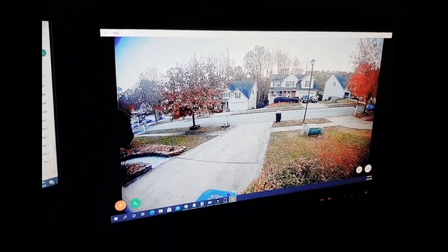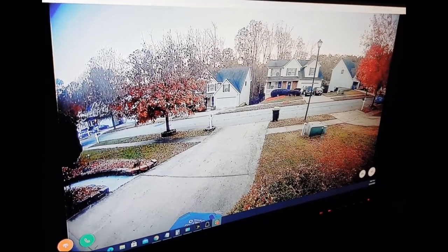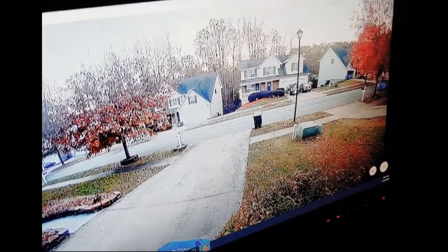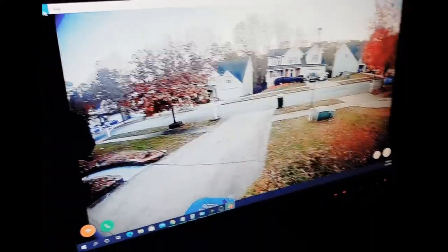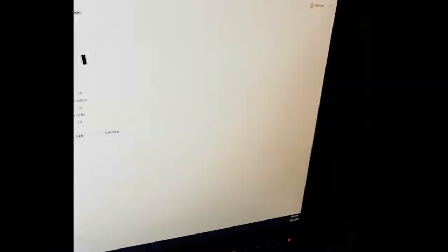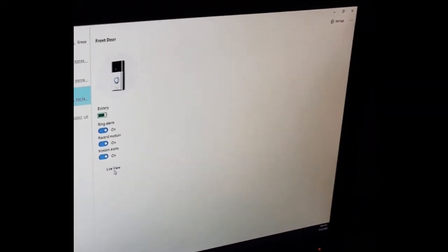How about the other side of the camera? This is the front garage door. So we can go to the other side — the front door. You can see the front door also. This is the camera in front of our front door.